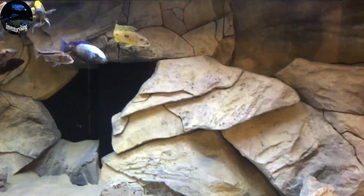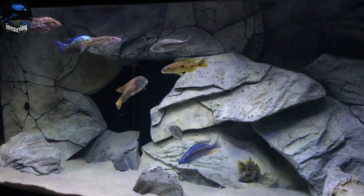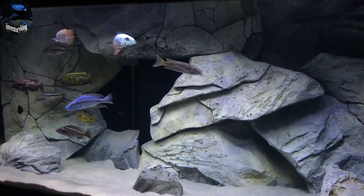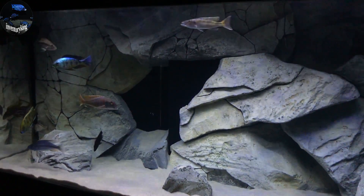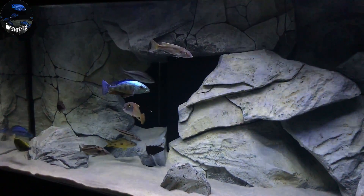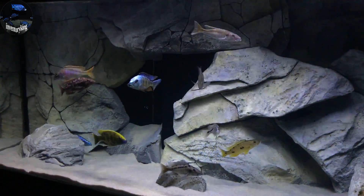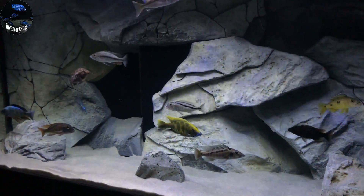I'm going to go ahead and turn the light off to give this more of a blue effect. Alright, so we got the light off so there's more of an LED effect on the aquarium. And man, I am so happy with the way these predator haps are coming along — you can see the trout's getting some shimmer on them. There's some color starting to develop in this tank, which is exciting because predator haps take a long time.